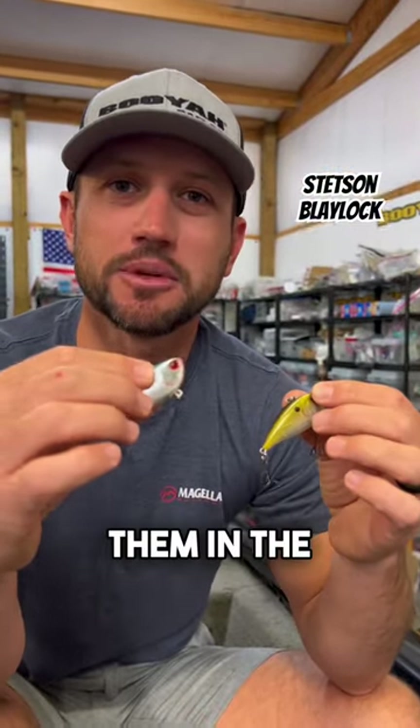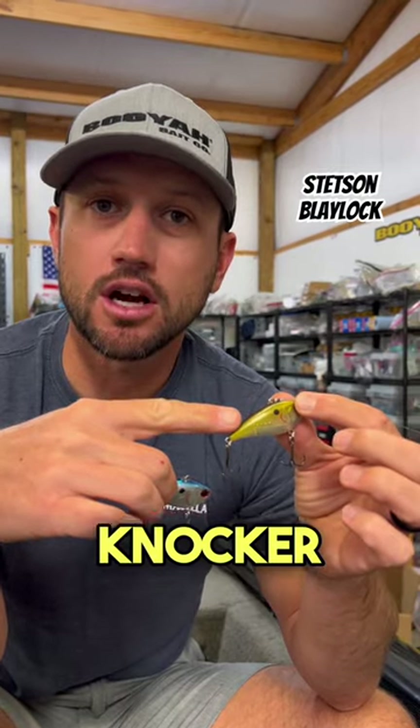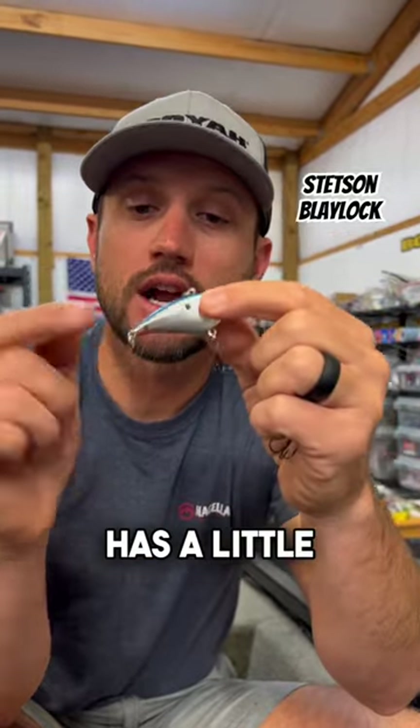Lipless crankbaits are a great way to catch them in the fall. I always have two options available. This is the Hard Knocker — it's got a lot of rattles. And this is the One Knocker.